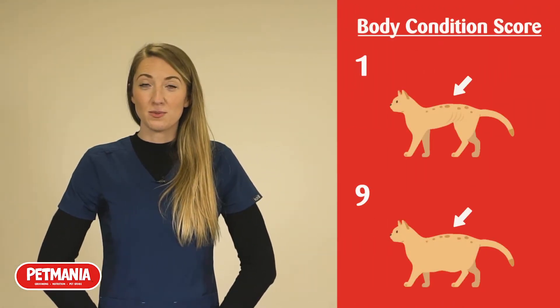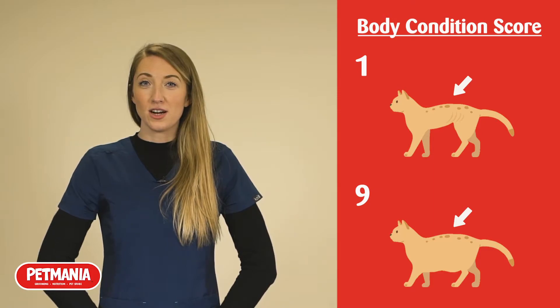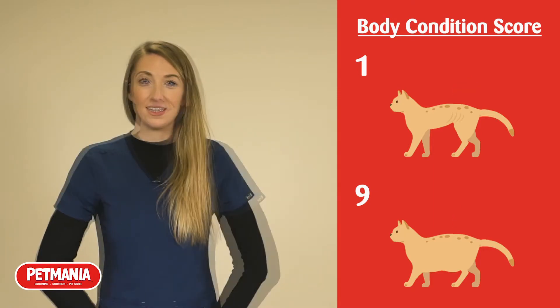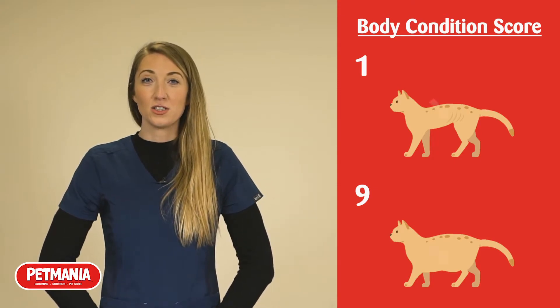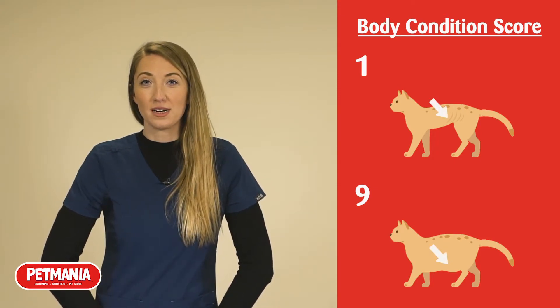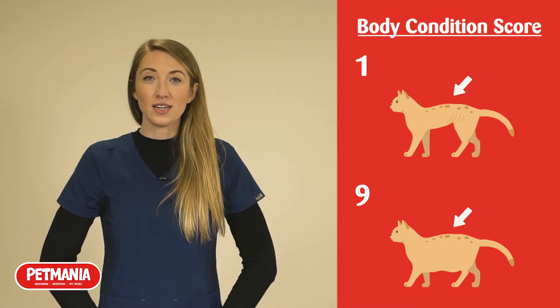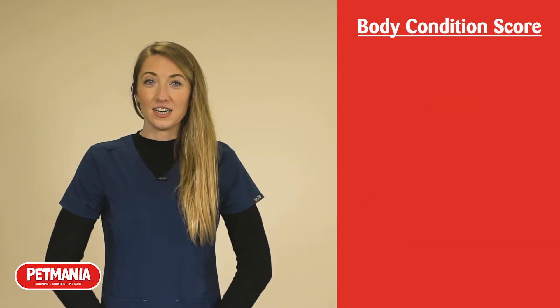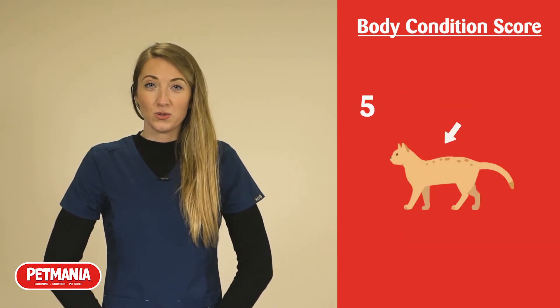You should be asking yourself a series of questions. Firstly, can you see the ribs through the skin, or when you place your hand on them, can you feel them, or do you have to apply much pressure to find them? Next, looking from the side, does their abdomen tuck up towards their back legs or is it sagging? Finally, looking from above, is their waistline narrower than their chest or is it curved out?